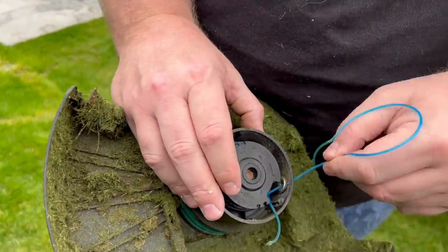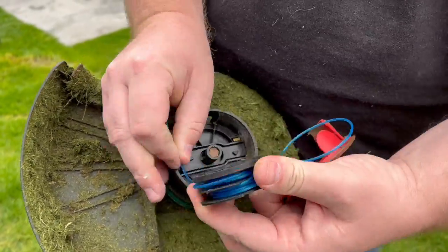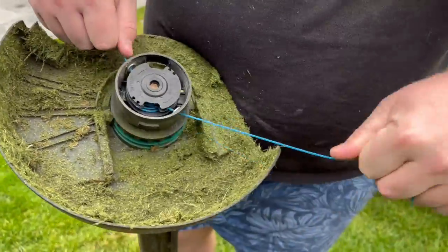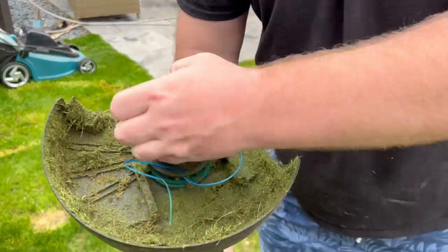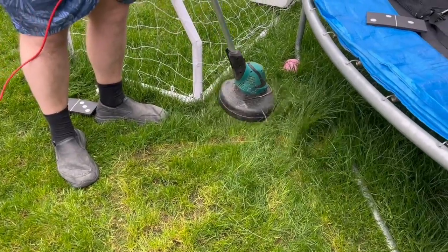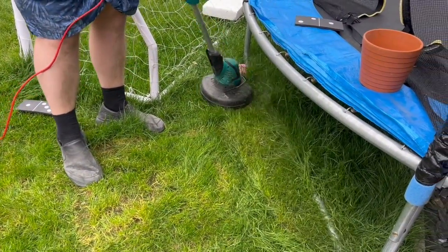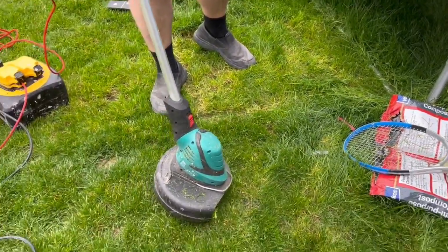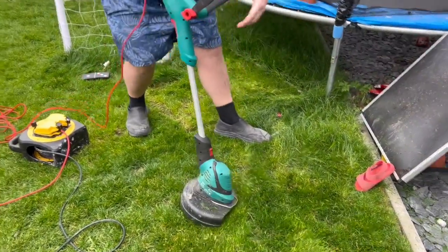Respooling was much easier than the Makita as well. Despite the fact it's a twin line, the head just pops off that much more easily. Still took me about a minute to get it respooled and set up, but no problem at all with that really. And much more power than the Makita, although I do prefer the Makita overall for the manoeuvrability and not having a power cord. But the UR3000 from Makita is probably on par with this.